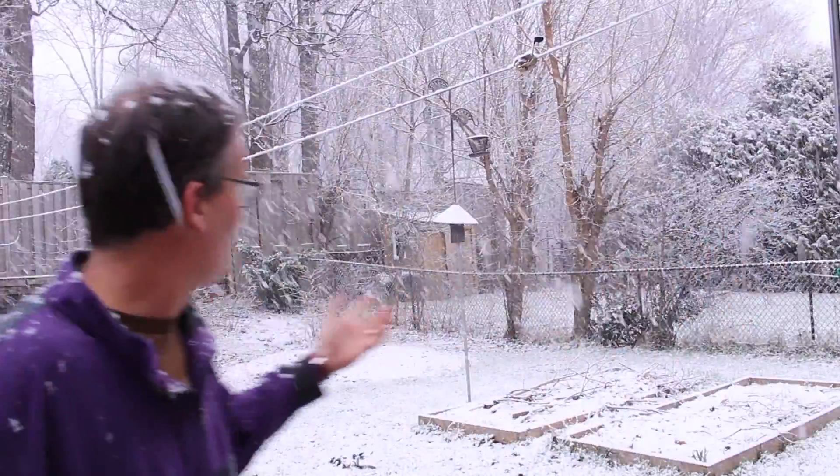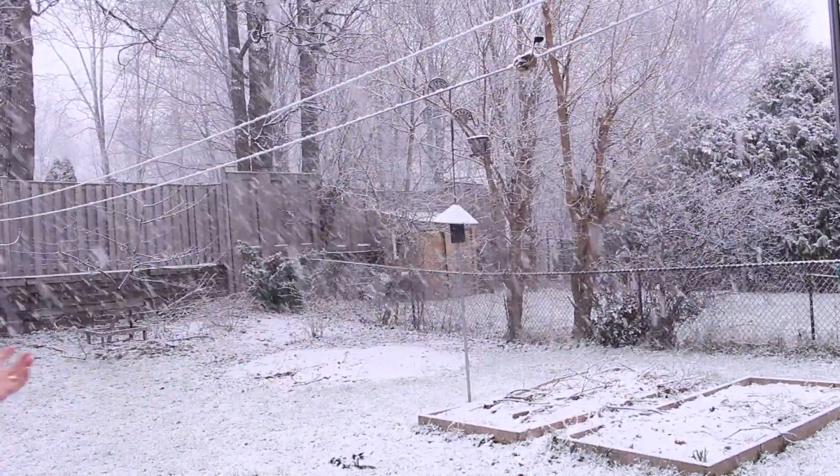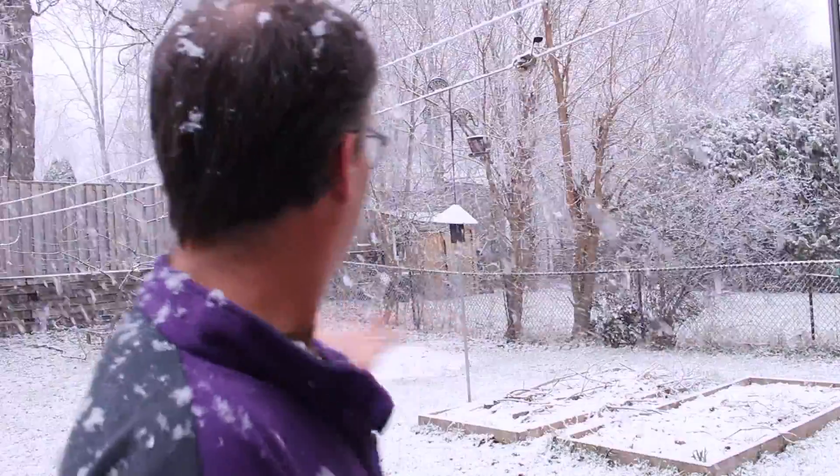Hey everybody, welcome to sunny Atlanta where I'm with all the other YouTube woodworkers down here at the woodworking show. It's not convincing, is it? No. And it's April, but it's not April fools. Unfortunately, this is the reality here in my backyard. Let's go down to the shop.